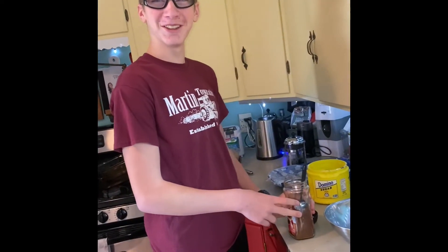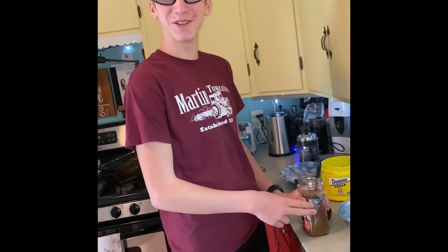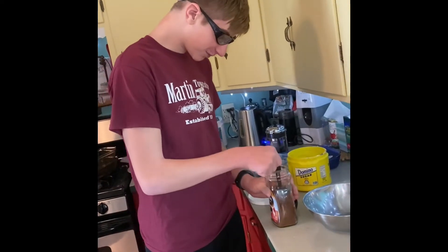We are making fluffy coffee. Actually, Eli is going to make fluffy coffee. Talk us through it, Eli.